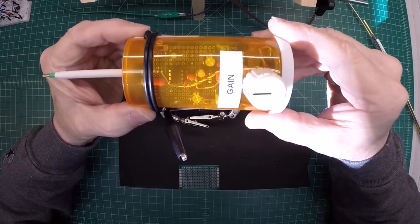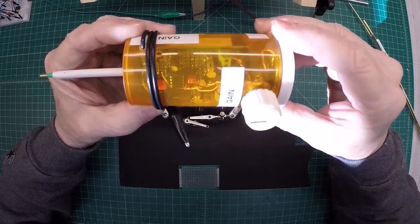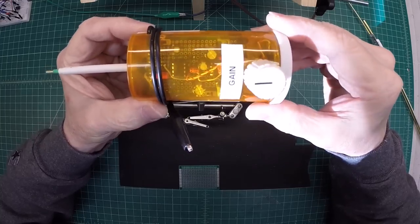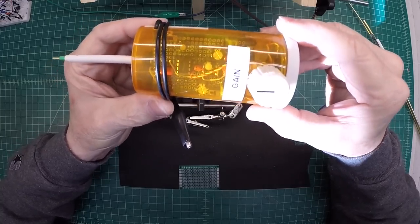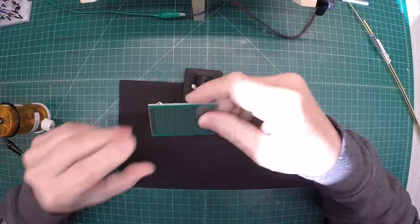Hey guys, welcome back here. Another look at that little prototype signal tracer. Let's get started constructing one. I'll just go through some of the basic steps that I took to construct this and you can follow along in the schematic.